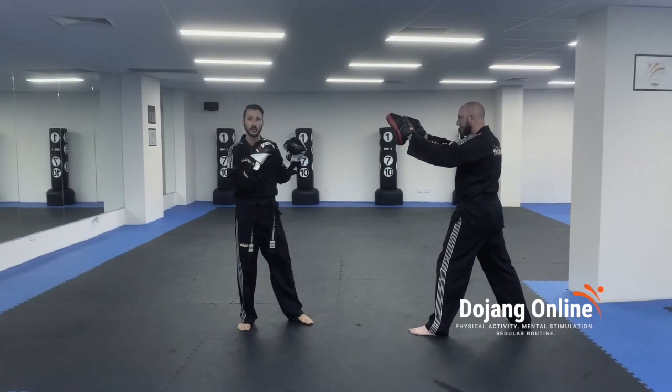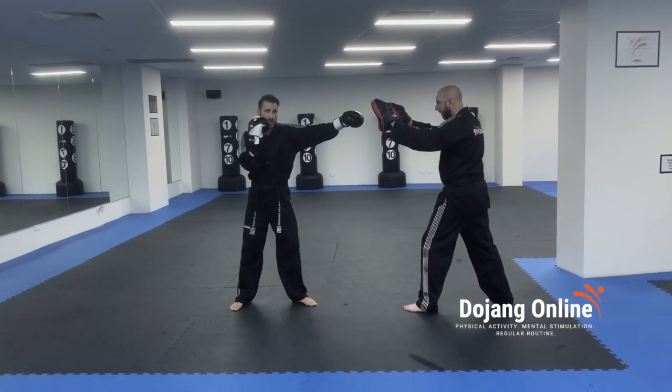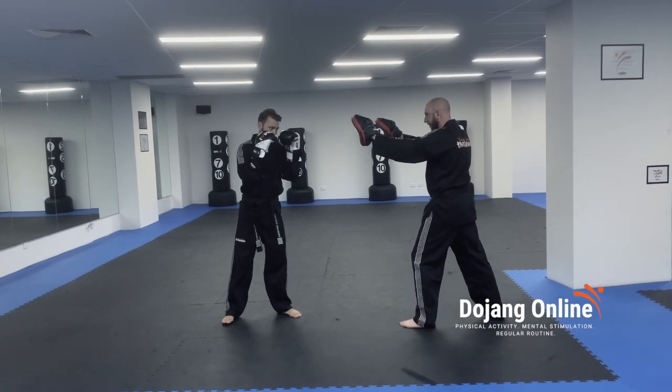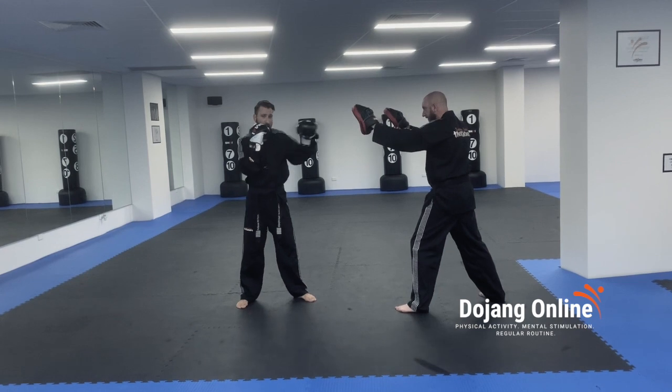As my partner calls out boxing rule one or two, I'm going to react. As he calls out one, I'm going to throw my jab off the front hand to his front pad and bring it straight back. One — front hand, straight back.